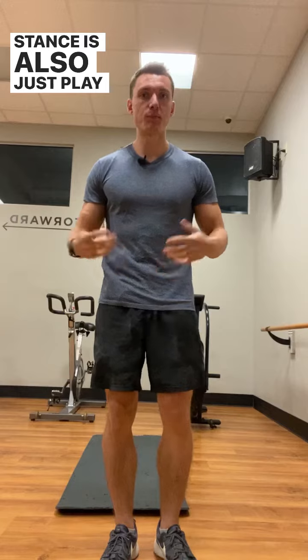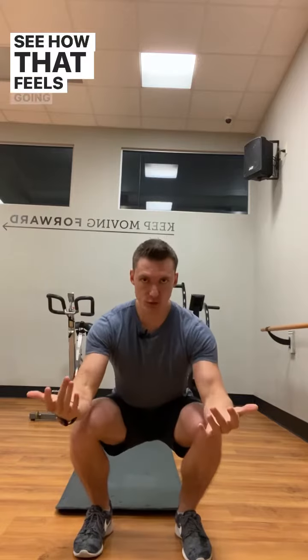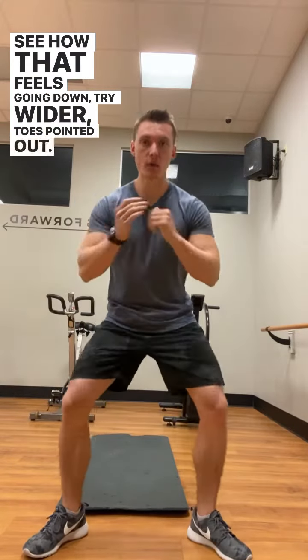Also, just play around with different squat stances. Have a more narrow stance with your toes pointed forward and see how that feels going down. Then try wider with toes pointed out.